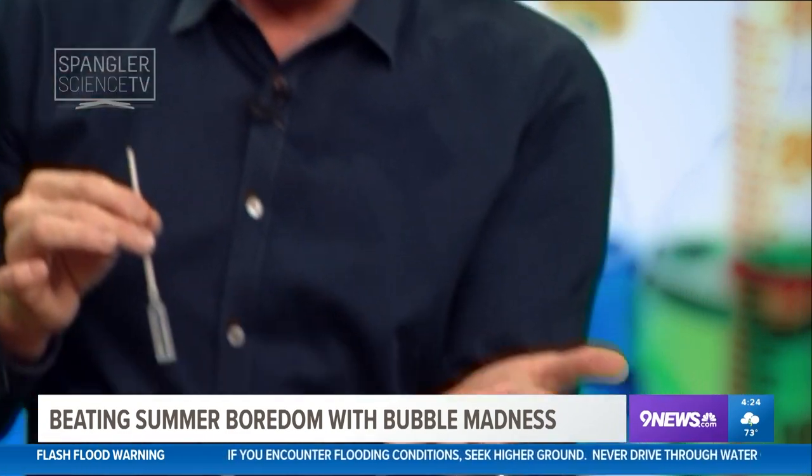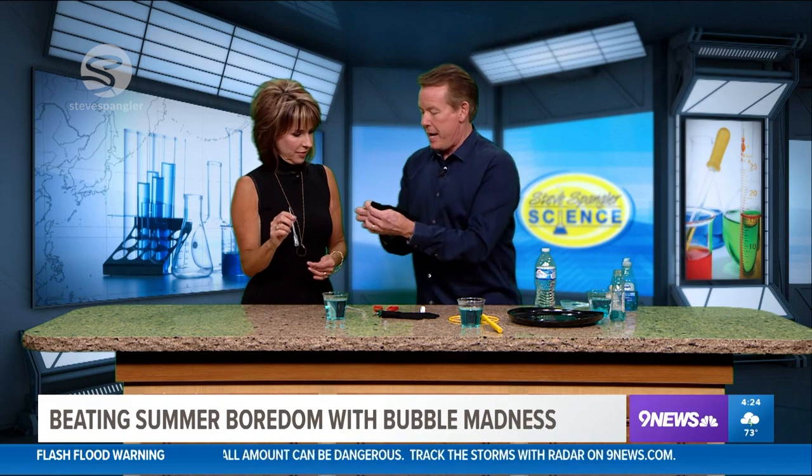Now watch — if you put it out like this and let it hit your hand it will pop. Go ahead and try that. See? Because there's oil and dirt on your hands. But if you've ever played with bubbles before, you know that sometimes they hit the carpet and they don't pop.